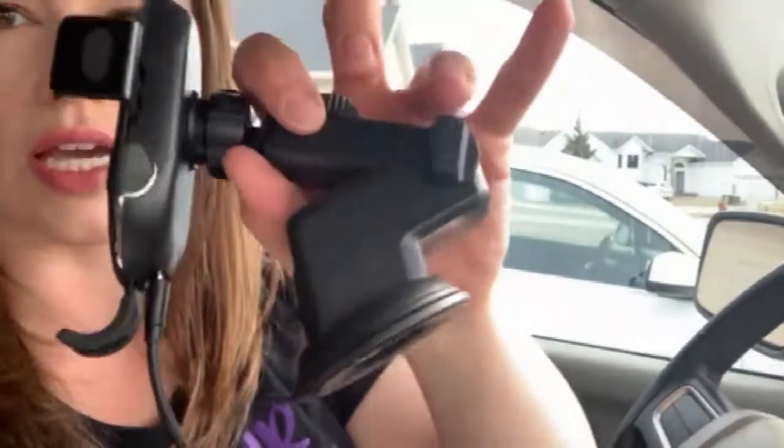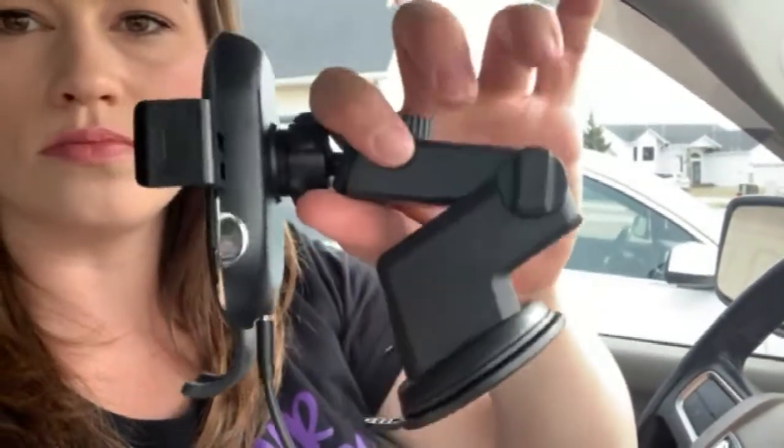I'm going to stick this on. When you attach this, there's a turn screw that you turn and it will adjust — it'll go up and down. On the back, it also turns so this will extend out and in.